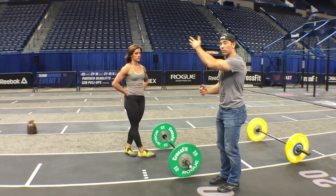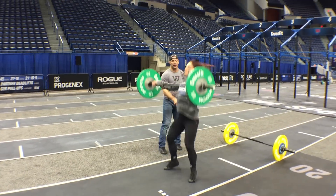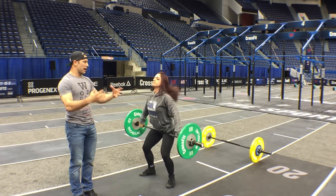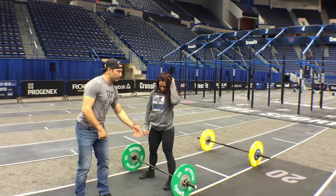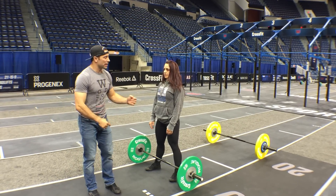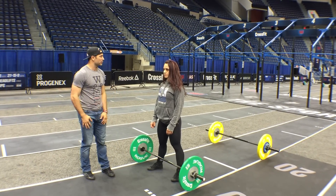Now Francesca is going to do what we'd consider a traditional power snatch. She's going to come into the hip and then redip. The biggest thing we see here is that redip — whereas in both the muscle snatch and hybrid muscle snatch there was no dip at all, just either straight up off the ground or to the hip and straight up. With the power snatch we now have a redip. The advantage is that as you fatigue, we don't have to bring the bar up as high — we can use our legs to stand the bar up. The disadvantage is it's obviously slower.